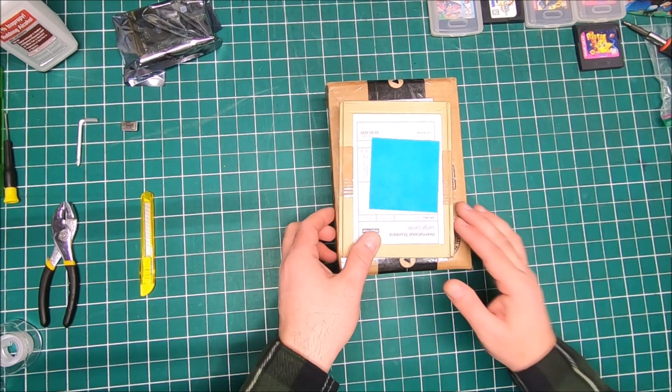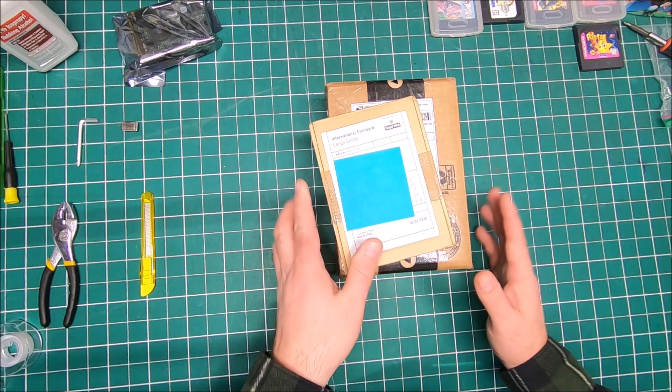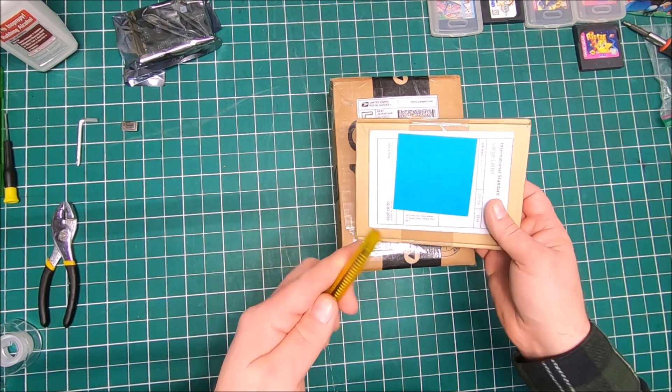Hi guys, it's Peter and welcome to our channel. Today we're gonna open a couple packages I just received, and there's some good upgrades for my Amiga 500 and 1200.